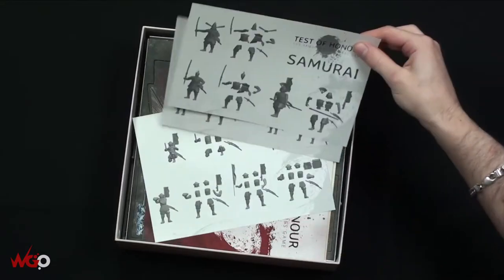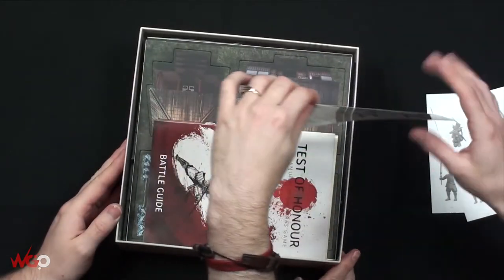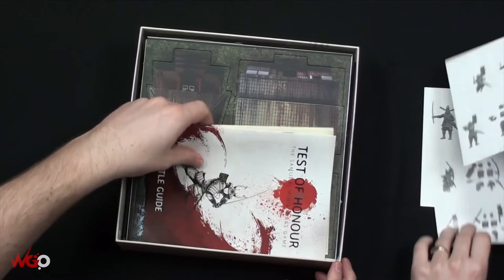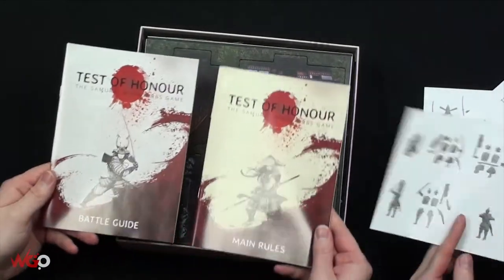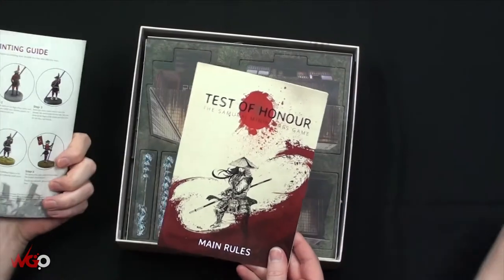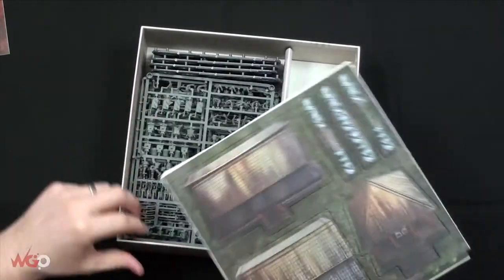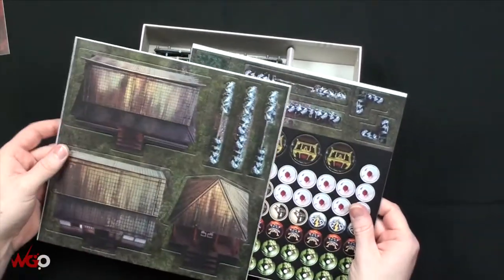We've got the instructions - three pages, double-sided as well. We've got main rules and a battle guide, so we'll have a look at those in a second. We've also got some card buildings and some counters, which seem to appear in all these skirmish games we've been looking into.